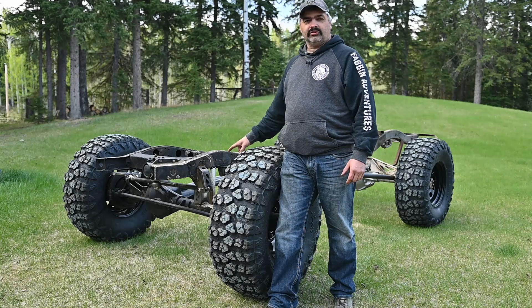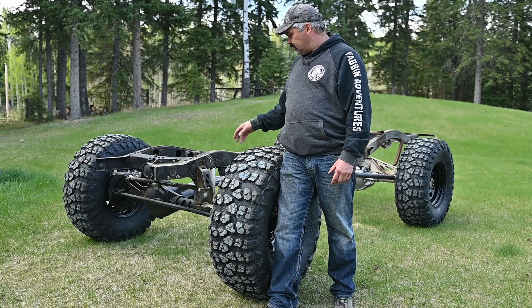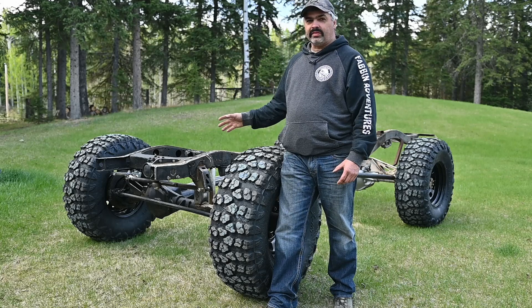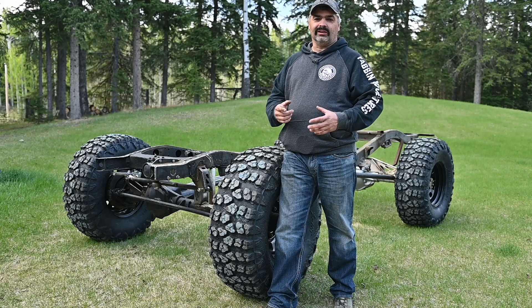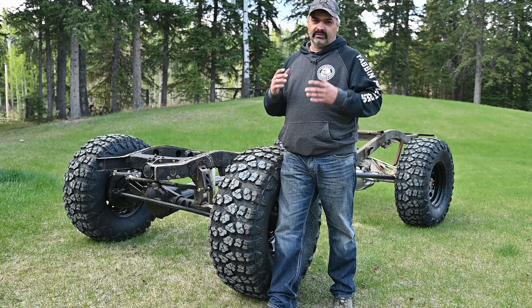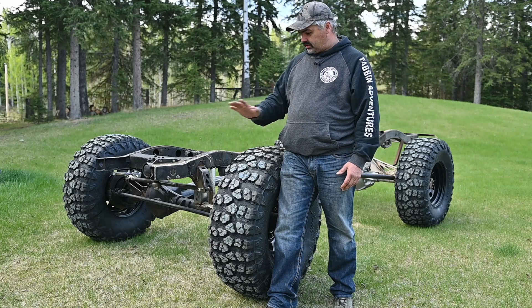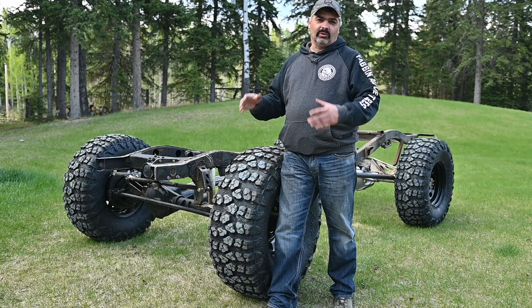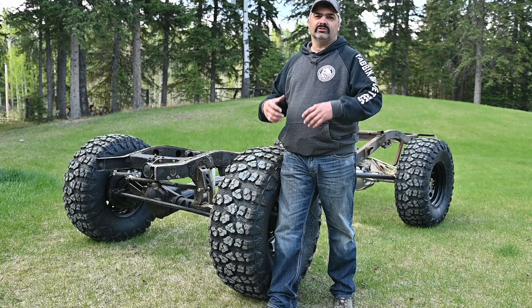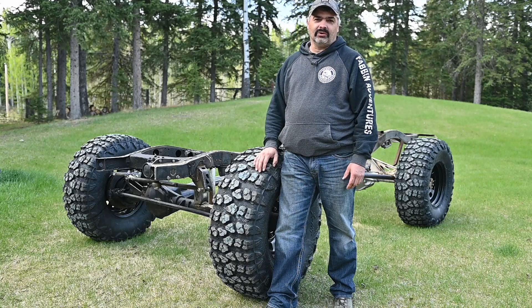All right guys, we've pretty well got the three-link done. I just got to do some finished welds on the lower and upper links and that's about it. I didn't show a lot of it because doing this front suspension, steering, and stuff — there's a lot of figuring, a lot of cut and move and weld. So I'm just going to come up close now, show you what I did, what I had to modify, and let's go after that.